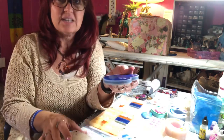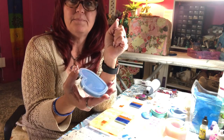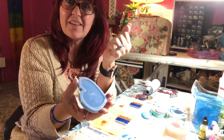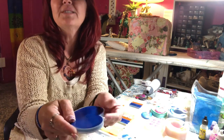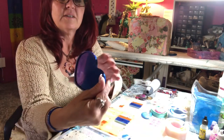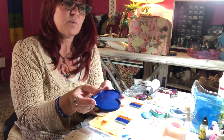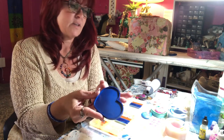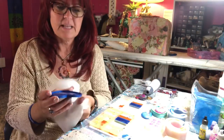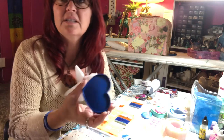Now this one — I had someone actually ask me about this today, what this is. This is actually going to be a little coin plate or a catch-all when you take off your earrings and all that good stuff. It's so satisfying if you've never done this — you just pull it out. And now I have made a little coin tray. It's not as perfect as I like it. There were some bubbles in it, and some area that wasn't cured completely, which is okay because these are all things that we end up learning from. Nothing is ever completely perfect.